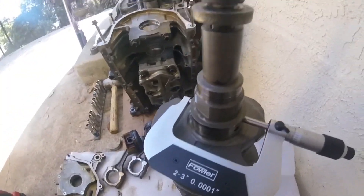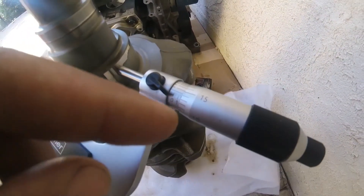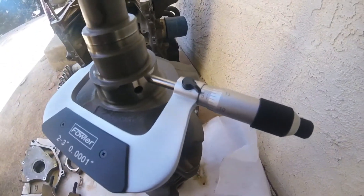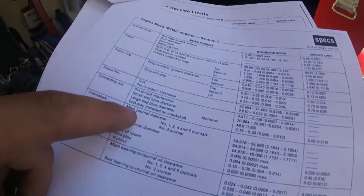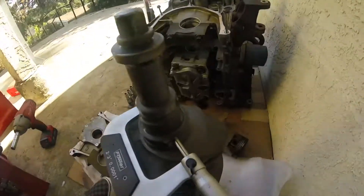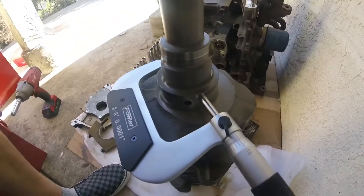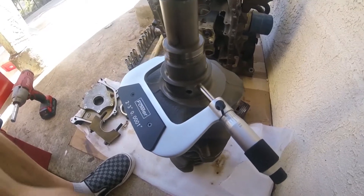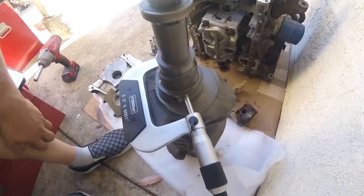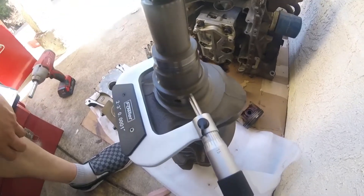Okay, so on my number one main journal I am at 2.1644. The main journal diameter spec is 2.1644 to 2.1654, so I'm right at the lower limit. That could be the temperature outside, my mic could be off a little bit — 10,000ths is such a tiny variance that it's hard to get it consistent without a temperature-controlled room and top-of-the-line measuring equipment. So I'm going to call this journal within spec.